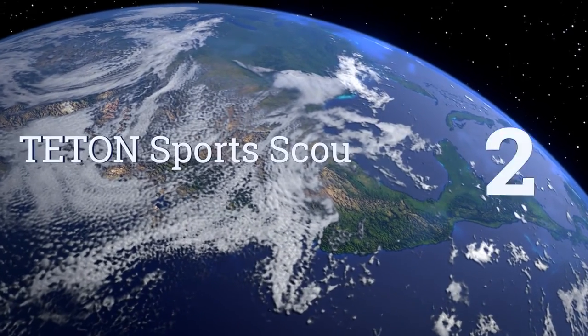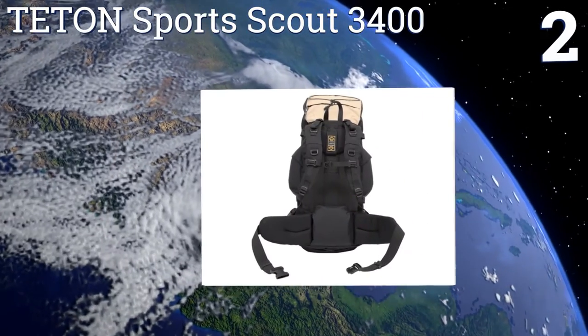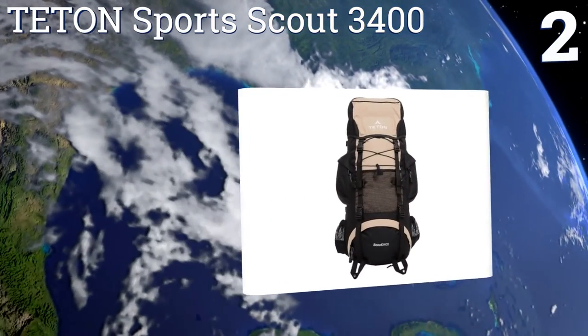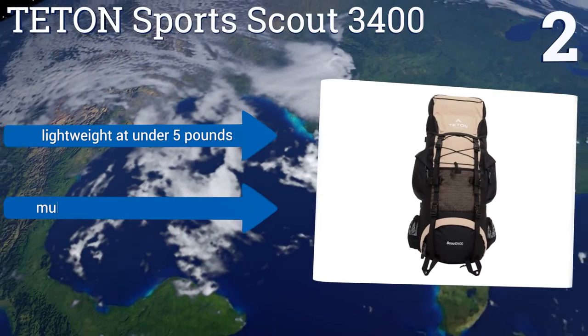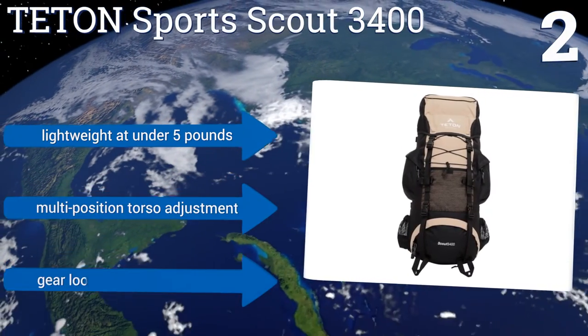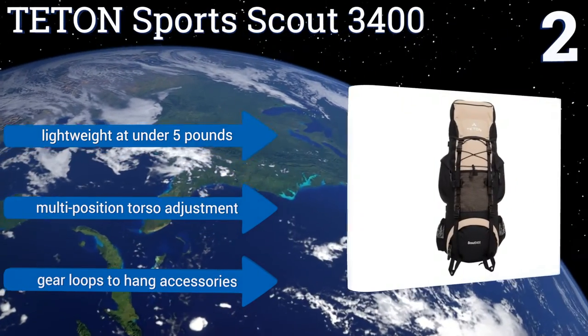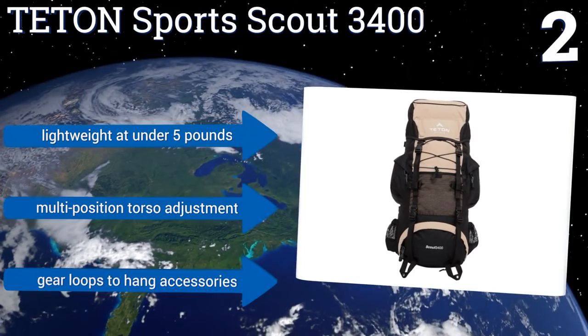At number two, the Teton Sports Scout 3400 is a sought-after quick trip backpack due to its amazing price and 55 liter storage capacity. It provides a great support system for your back thanks to the durable dual aluminum frame that contours naturally to your shoulders and waist. This one's lightweight at under five pounds and offers a multi-position torso adjustment along with gear loops to hang accessories.